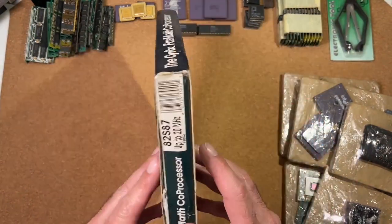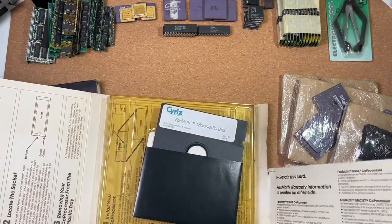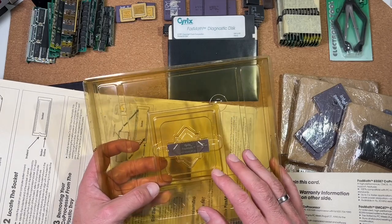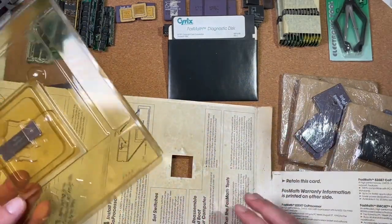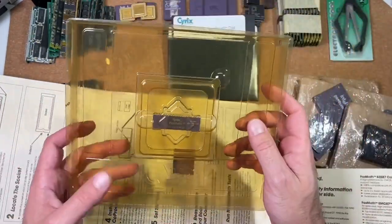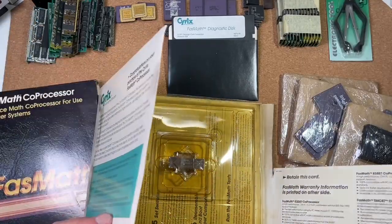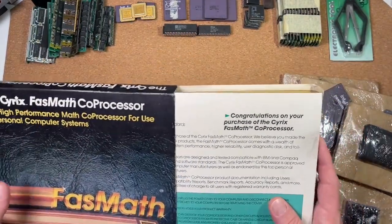We have here a Cyrix 287 up to 20 MHz — this is really a nice one. Here with the original diagnostic disk. This might be a really nice topic for a dedicated video. I have planned a video to benchmark all kinds of 287 co-processors, as I did already for 387 floating point units. Seems this was lying decades somewhere in a basement, but the CPU looks in very, very nice condition. I really love it. Cyrix — advancing the standards. Yes, this is great.